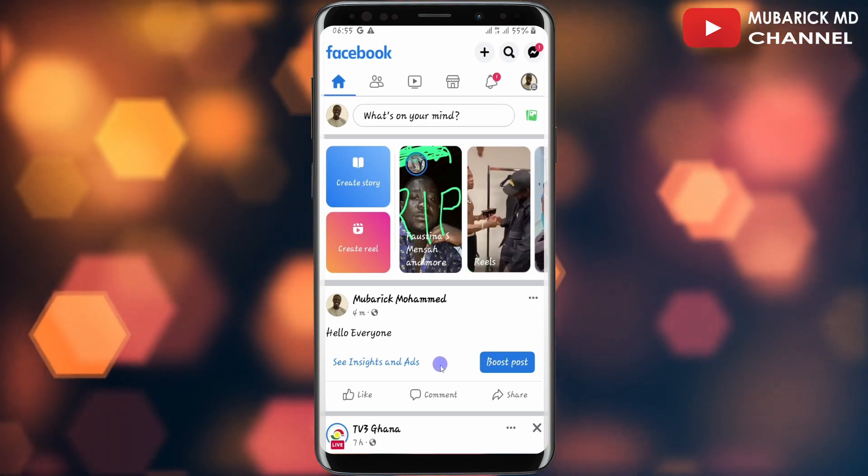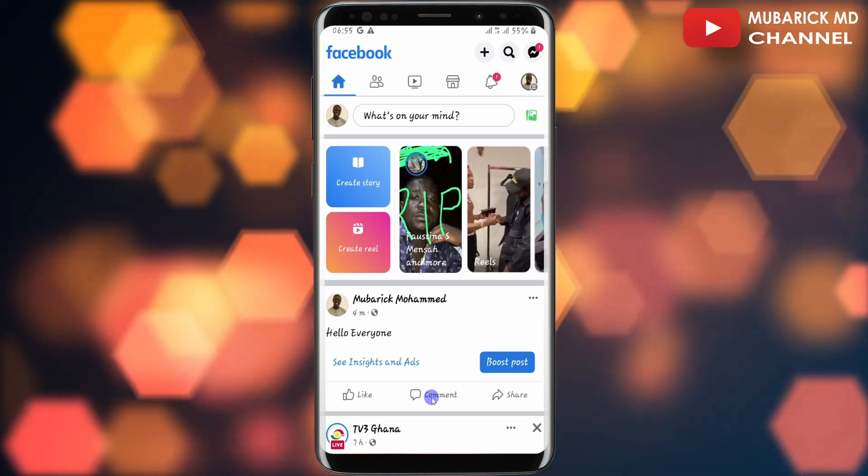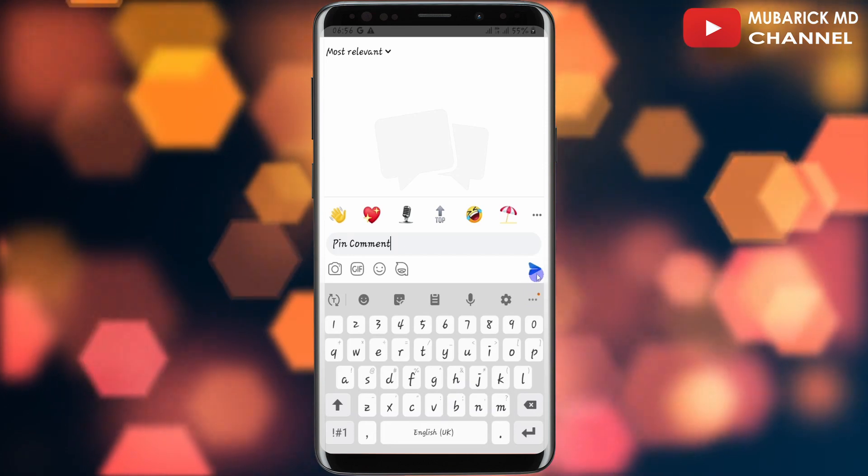Navigate to the comment that you want to pin. In this case I'm going to create a comment under these posts by tapping on the comment, then I'll type something like 'pin comment', then I'll continue to tap on send.